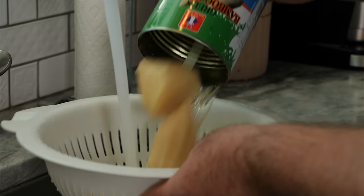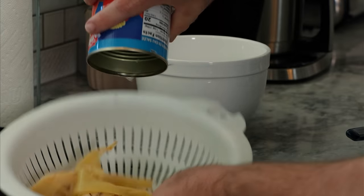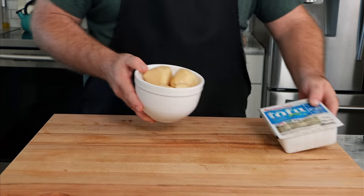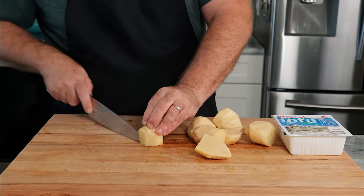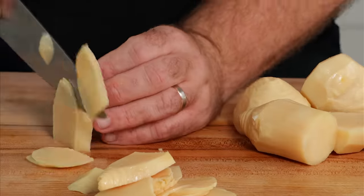The first step is to drain and rinse your bamboo shoots and your banana blossoms. The banana blossoms are going to be pretty much ready to go for the next step, so we'll set these aside. Now for the bamboo shoots, really all we want to do is get some strips — essentially make the fish flakes. We're going to layer these up like a lasagna, cutting maybe a little less than a quarter of an inch thick.